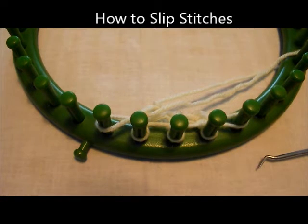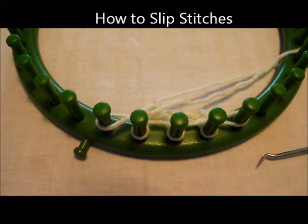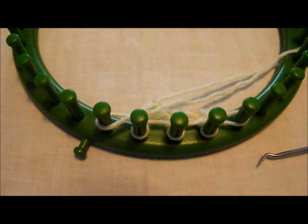In patterns, it may require you to slip stitches, and there are two ways you can do that: either with the working yarn in front or the working yarn in back. I'm going to show you the working yarn in back first.